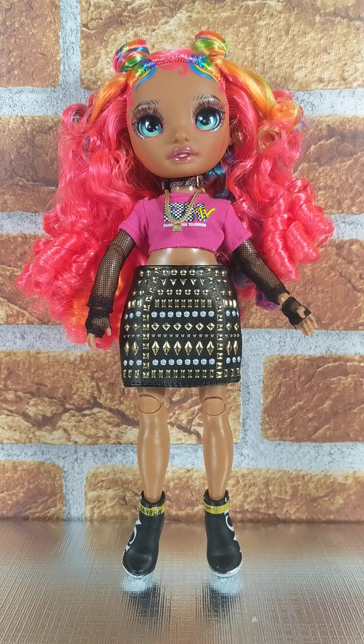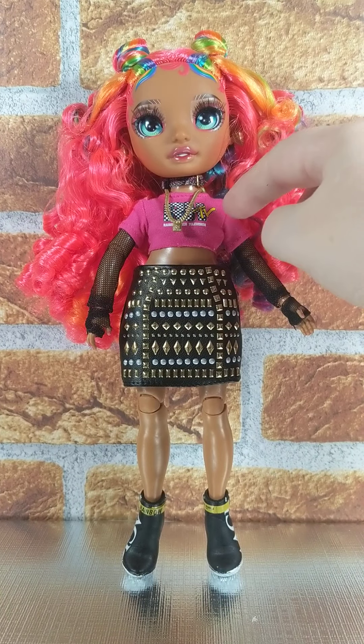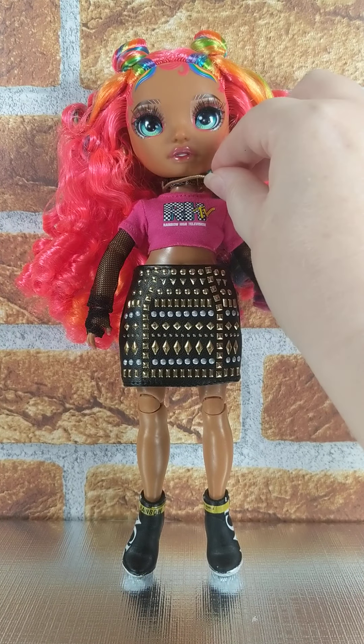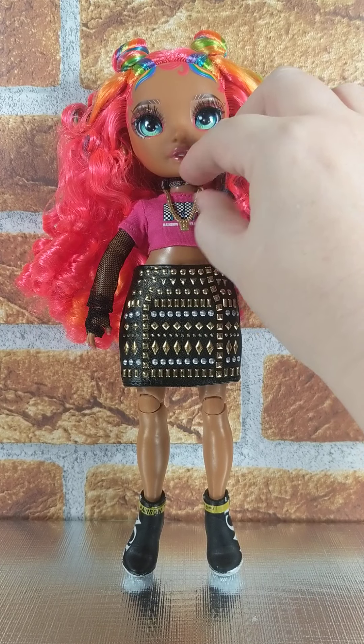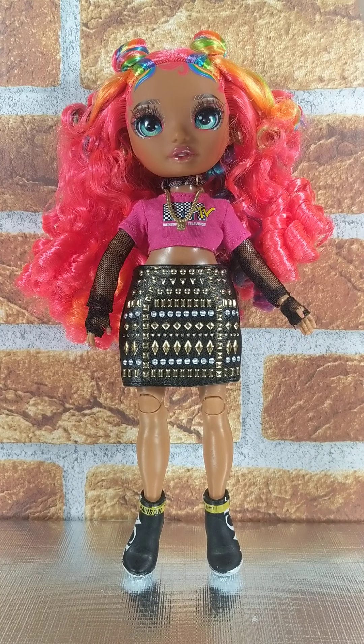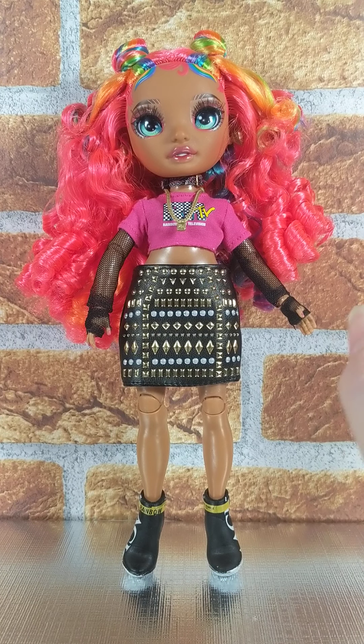Hello and welcome to a BMC 1971 video. This is part two of Carmen Major. I put her second outfit on. As you can see, it's got the nice studded leather skirt, which is just an awesome piece — really great. I put her little mesh top on and her little crop t-shirt that has the RHTV, which is kind of reminiscent of MTV, and it says Rainbow High Television underneath in small letters. And she's got her little magic boots on, which are really cute.